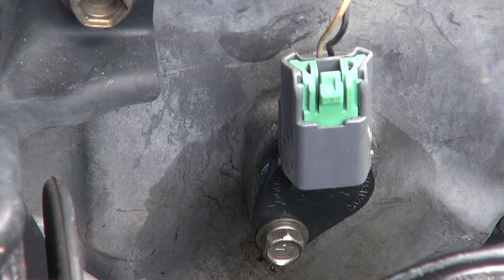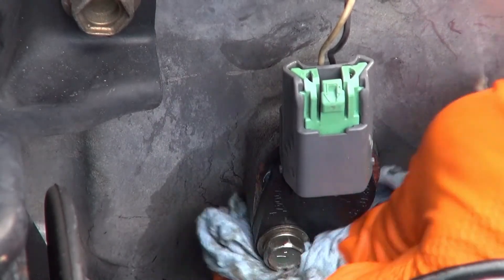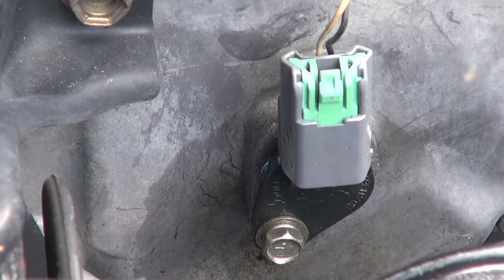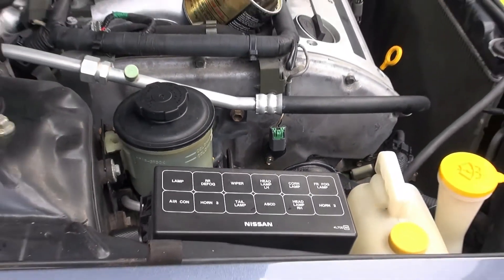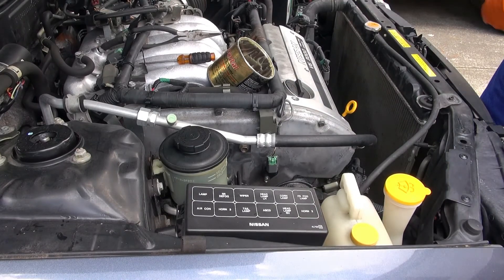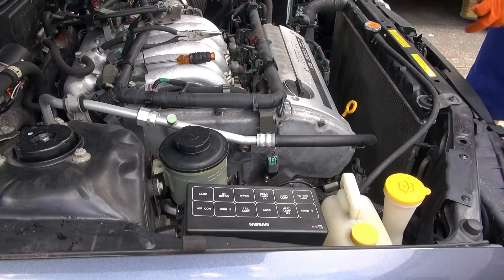So that's one oil leak taken care of — hopefully. I'm going to totally clean the bottom of that so the next time I check it I can tell if it's still leaking. This is a 1999 Nissan Maxima with a 3.0 liter and quite a few oil leaks, but we're taking care of it.